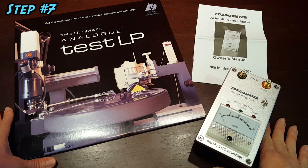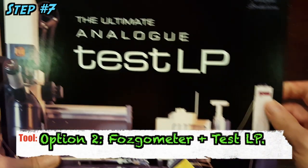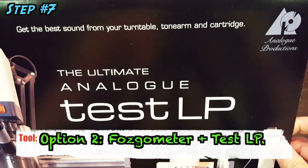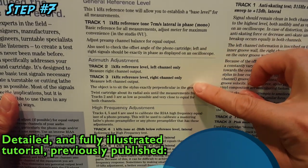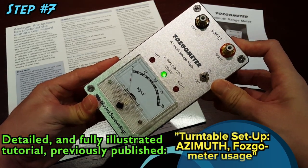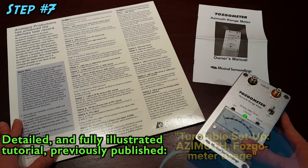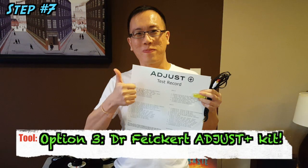If one is more particular, considering the possibility that the cartridge manufacturer may have cemented the diamond stylus slightly off — tilting sideways and not perfectly perpendicular — one can proceed to use the Fozgometer in conjunction with the HiFi News or Analogue Productions Test LP. The latest tool, for those most particular, is the Dr. Feickert Adjust+ tool.